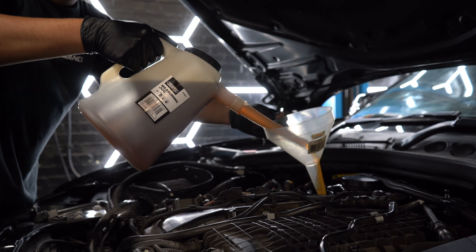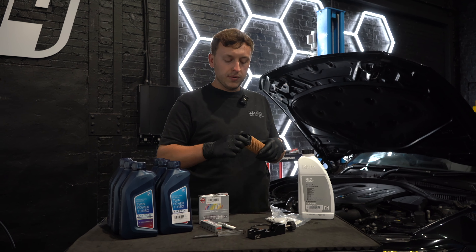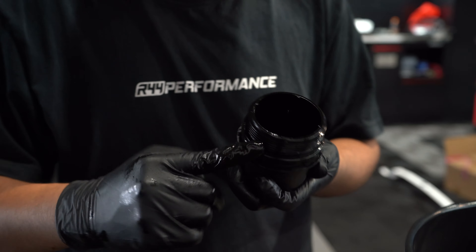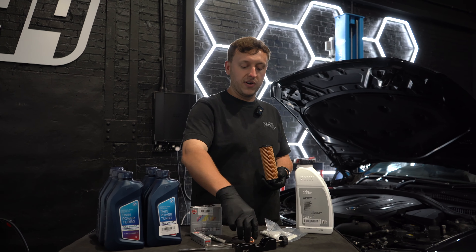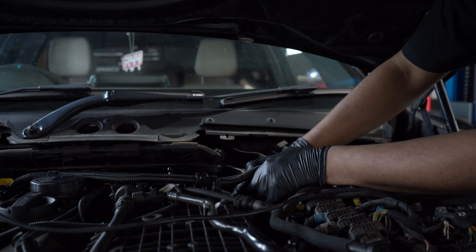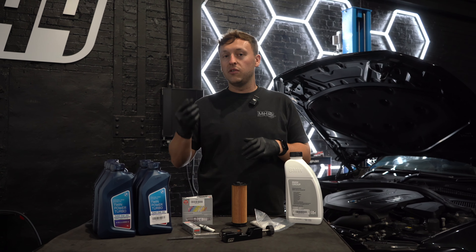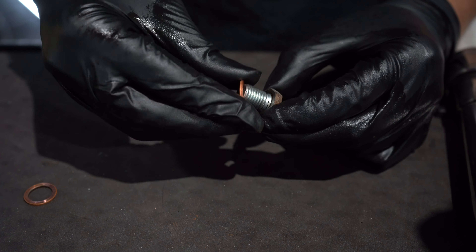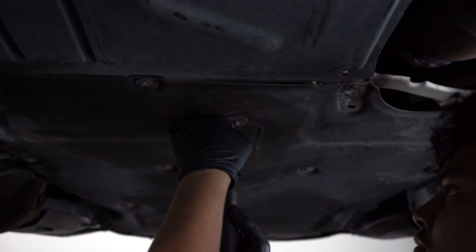Before we pour the oil in, let's reinstall the oil filter. We're going to use some of that oil to grease up the O-rings and make sure we put it back in safely. Make sure you replace the copper washer and the O-ring provided, and torque it up to 25 Newton metres. Once that's in, spark plugs are in, everything looks good — make sure you get that sump plug in. That's the most important thing, because there's no point putting oil in if the sump plug isn't there.